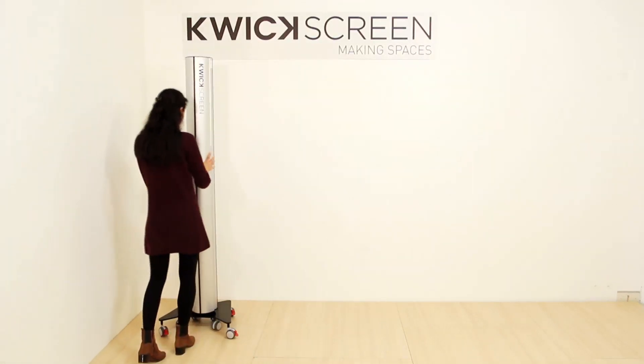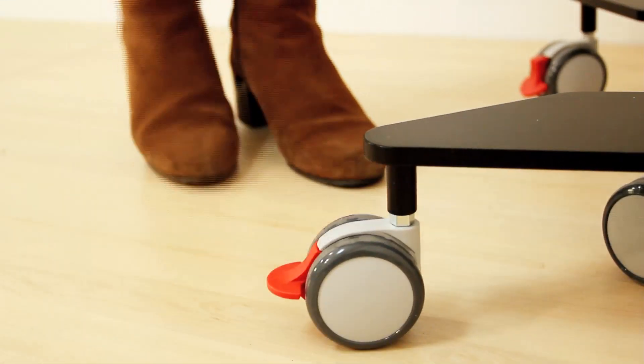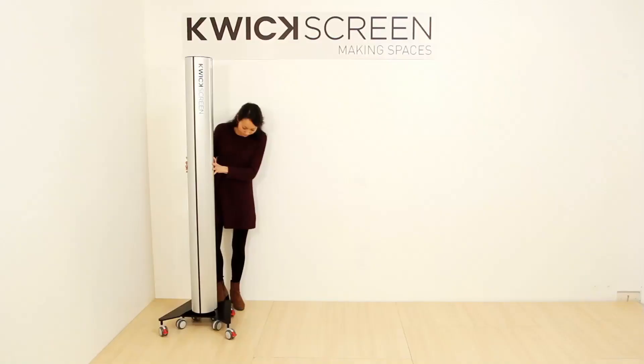Once you've finished using the screen, release all four brakes by kicking the red levers and move the quick screen away.